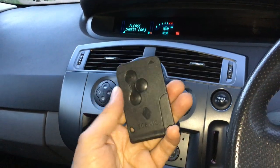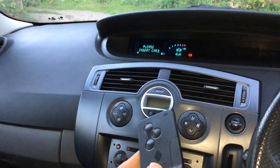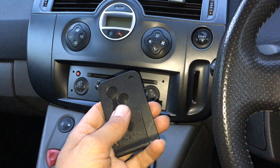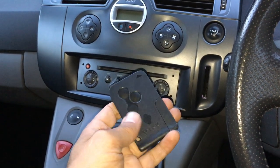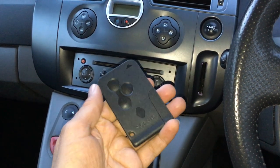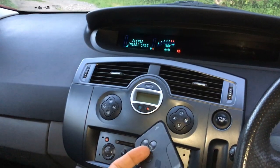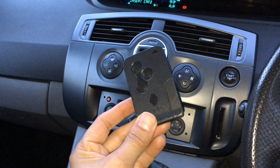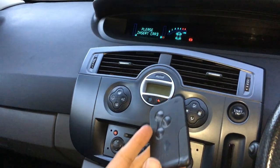Hello everybody. So if you've got one of these Renault card type keys, like for example on the Scenic, a common problem is that the electrical contact within the card fails. What you then have is either the card doesn't work at all, or sometimes it might still lock and unlock the doors, but when you put it in the reader the card doesn't detect that the key is in there — and this one has such a problem.